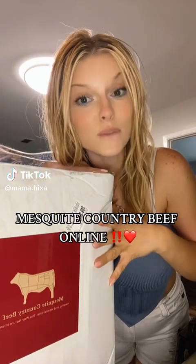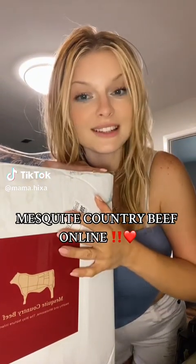Mesquite Country Beef sent me a box full of a bunch of different meats, so let's see what they sent us.